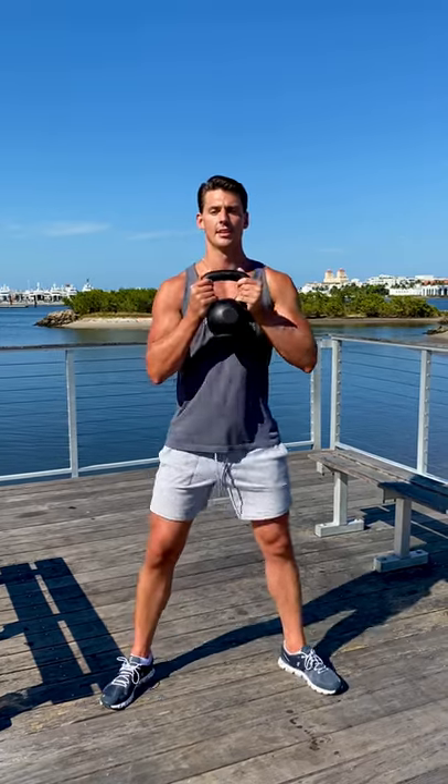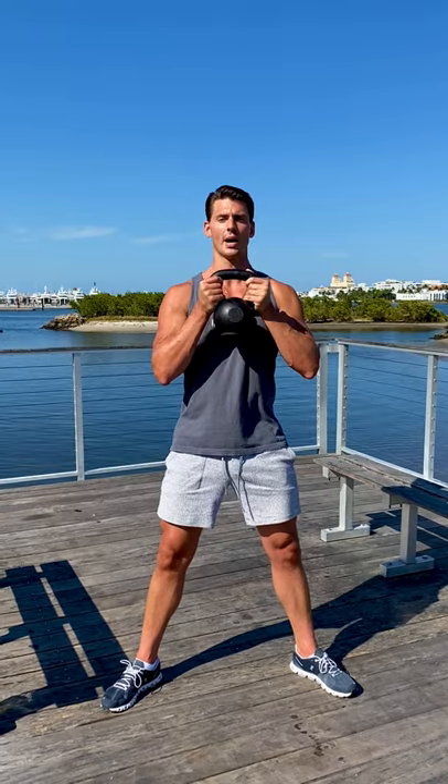This is a really great exercise for your legs. It's called a goblet squat. Basically just grab a kettlebell just like this. Feet a little over shoulder width apart. Flex the legs and get a good wide base.